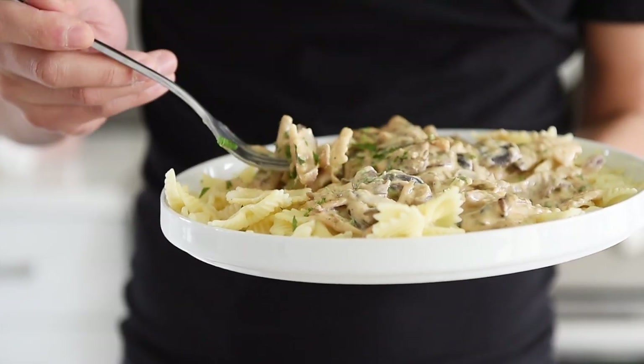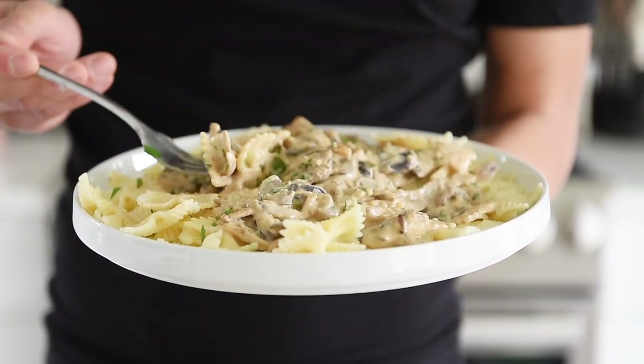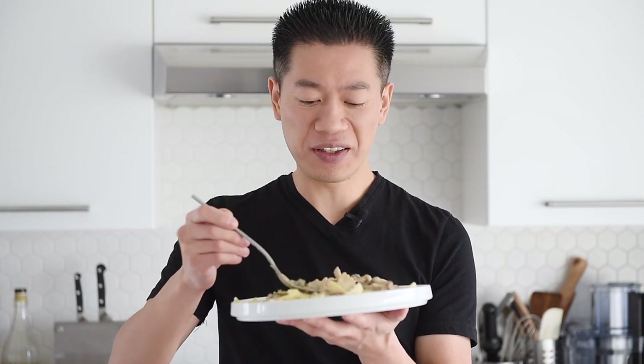That is really, really delicious and easy to put together. Absolutely one of my favourite dishes — anything with a mix of amazing mushrooms is going to be a crowd-pleaser for me. Absolutely love it.